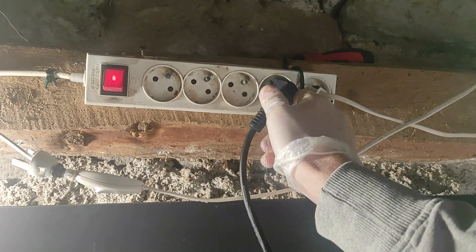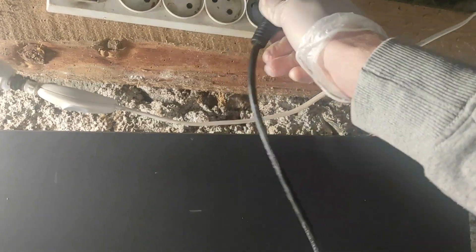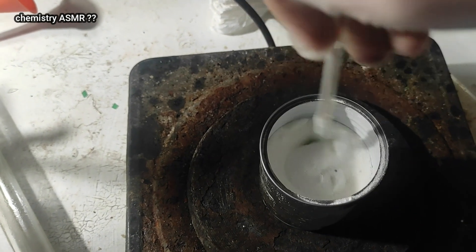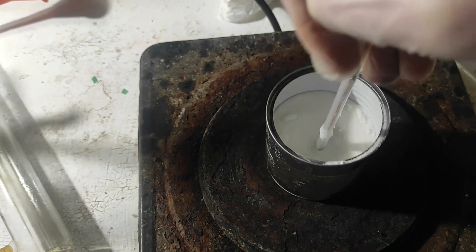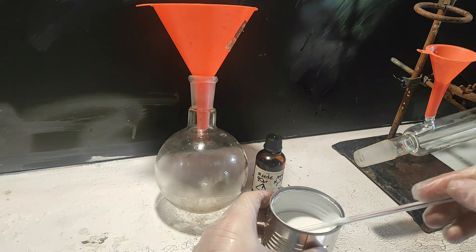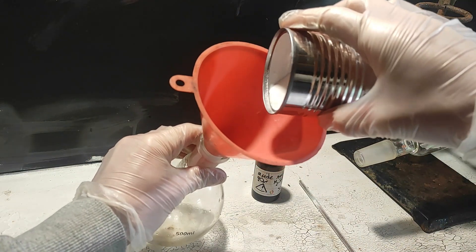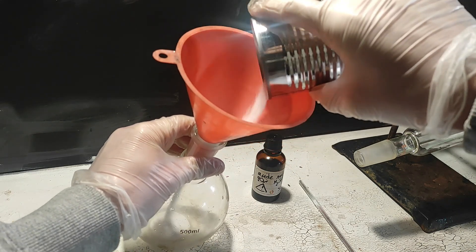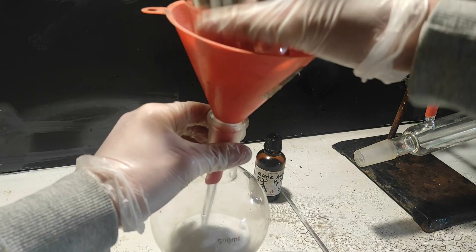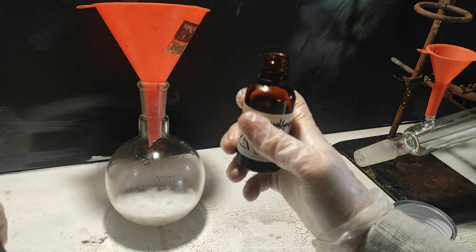Also, am I the only one who can't use a plug outlet? Just go in please, you're making me lose my time. Now we just need to put the reagents in the flask and assemble the apparatus.